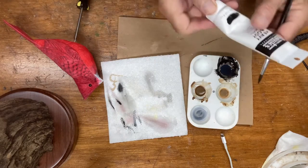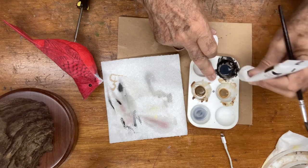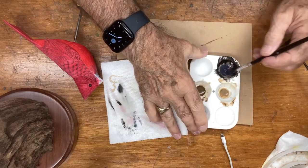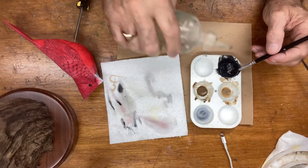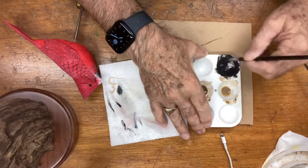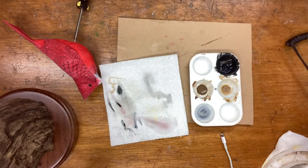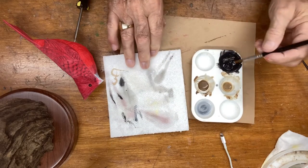I'm noticing this black needs to go a little heavier, so I'm going to get more ivory black — this is a Liquitex ivory black. I'll squirt out maybe half a pea because I really don't need that much. I'm going to add a little bit of water just to loosen it up, but you can see it's on the heavy side. I want to keep it at that consistency, then take most of the paint off the brush.